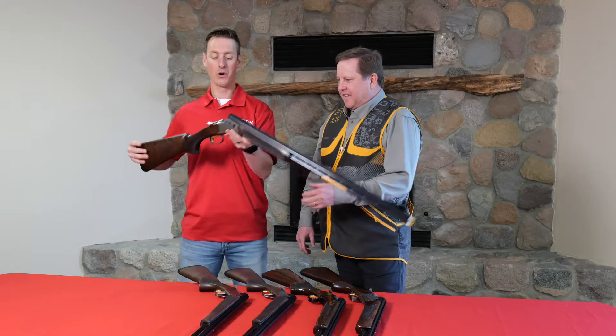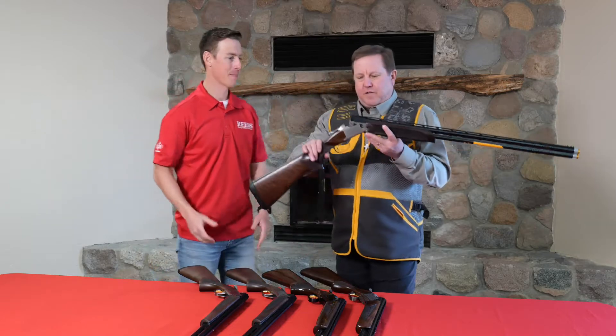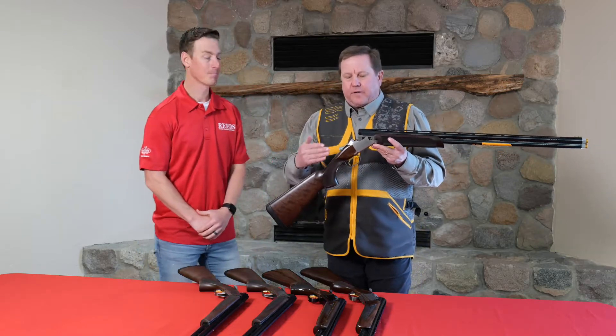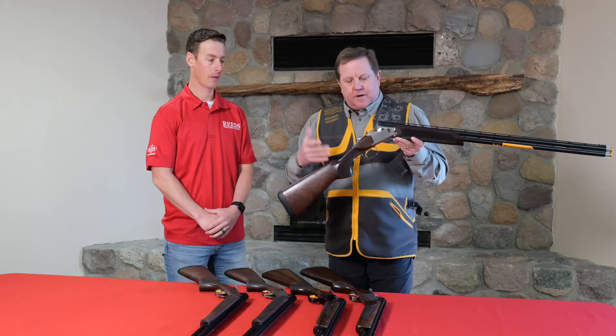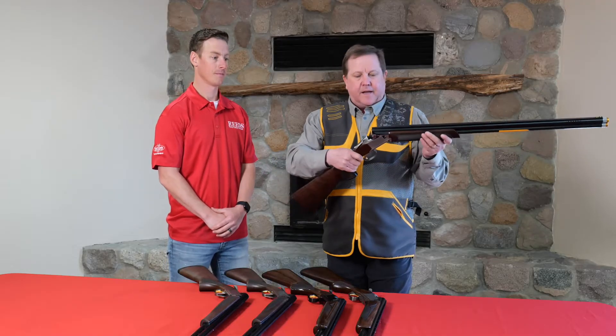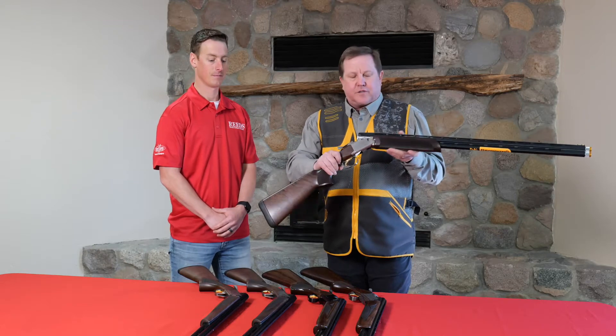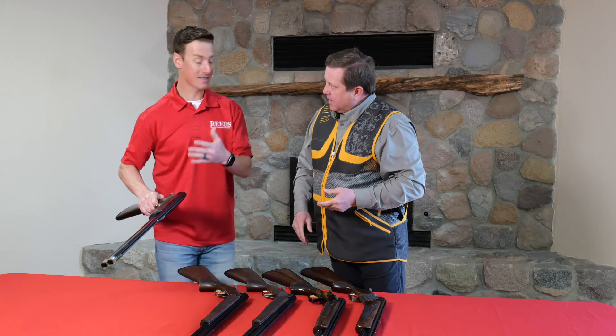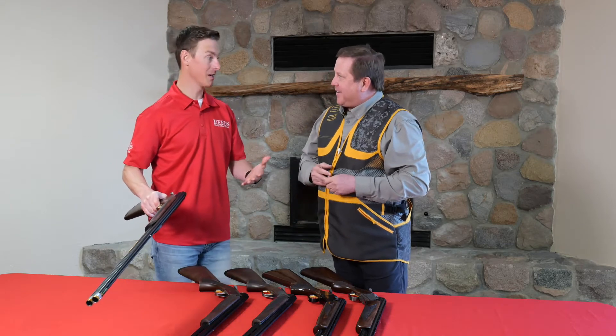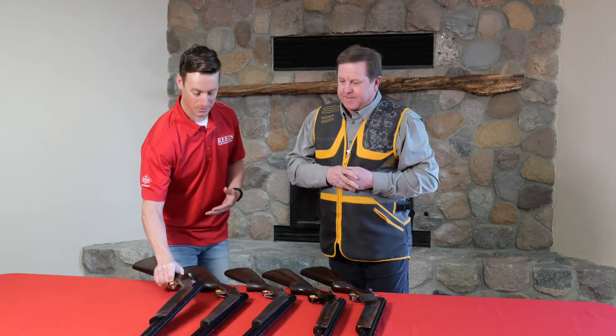Starting with the 725 — who is this gun for, Eric? This is for your higher-end sporting clays enthusiasts. Beautiful gun, all kinds of features and functions, and just a pleasure to shoot. Basically, this is top of the line for Browning when it comes to sporting clays. Absolutely.